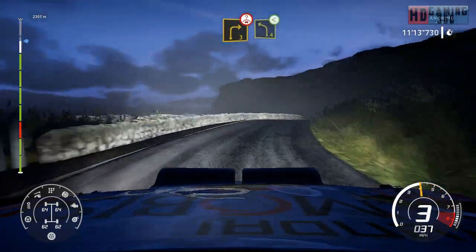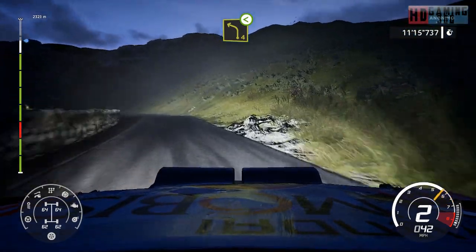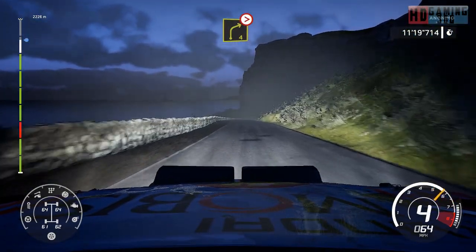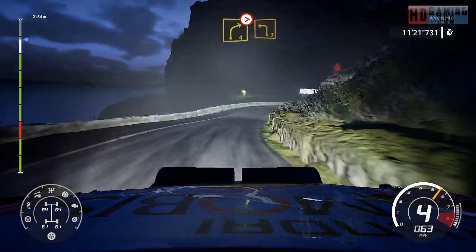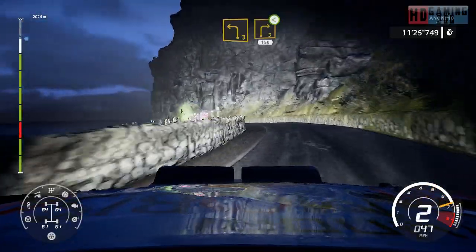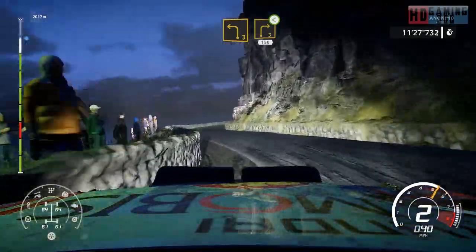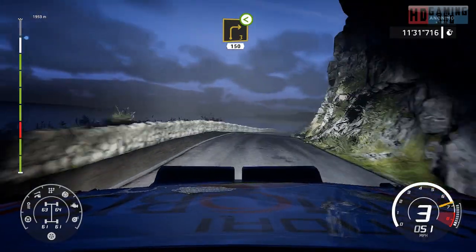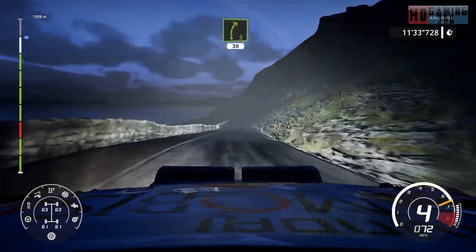And left 4, open. And right 4, tightens. Into left 3, medium. Into right 3, open, 150. Right 5, short, 30.